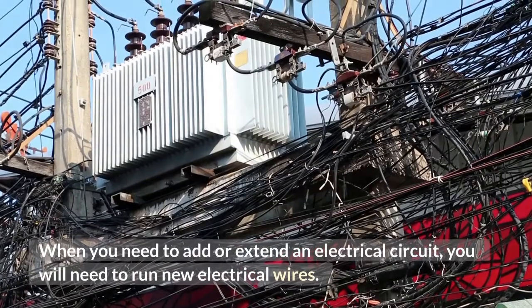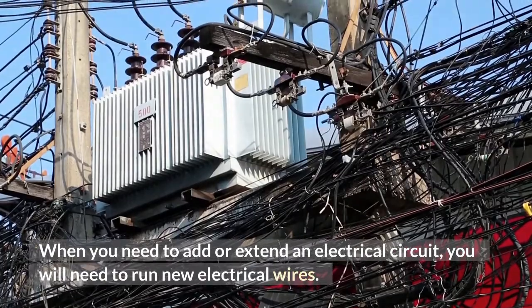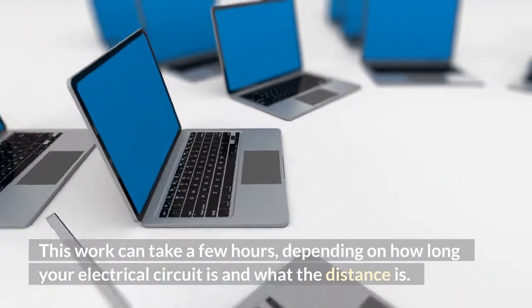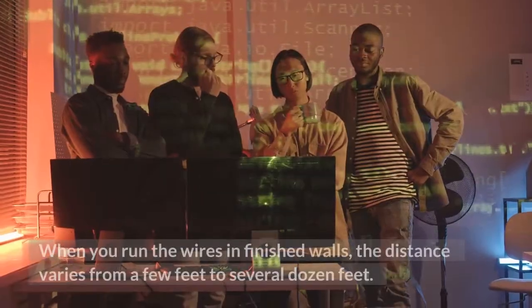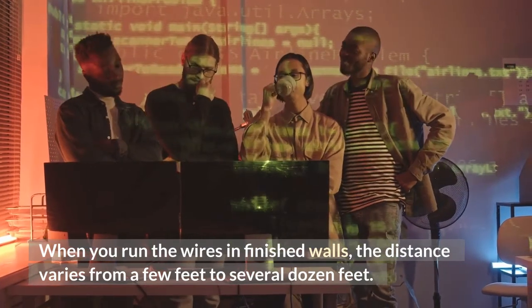When you need to add or extend an electrical circuit, you will need to run new electrical wires. This work can take a few hours, depending on how long your electrical circuit is and what the distance is. When you run the wires in finished walls, the distance varies from a few feet to several dozen feet.